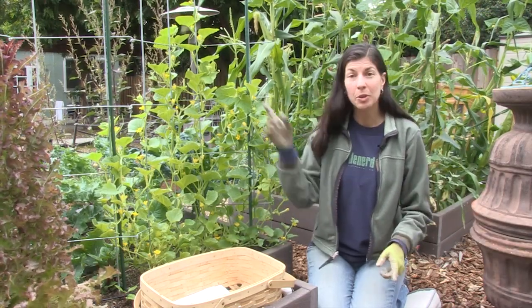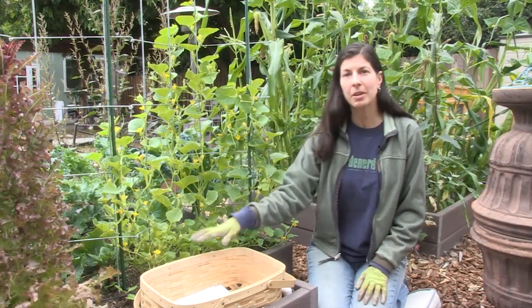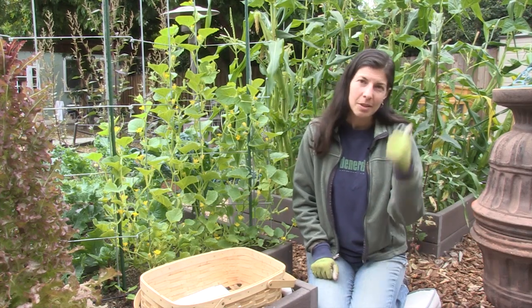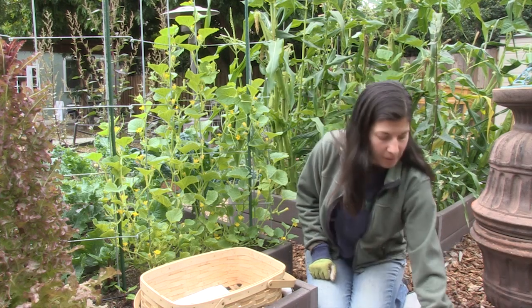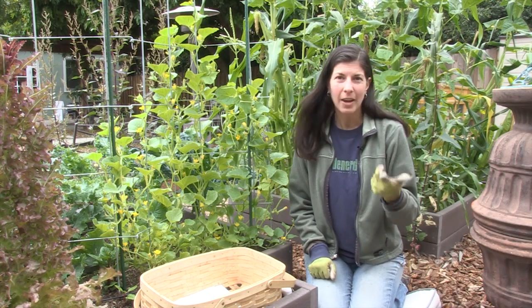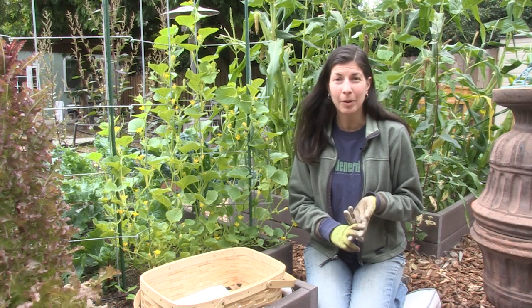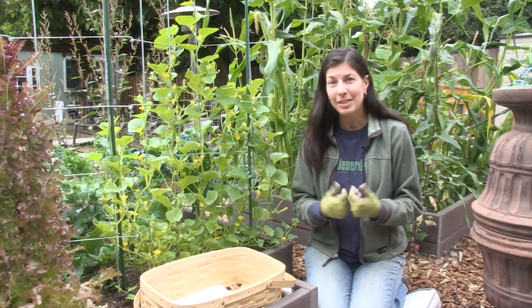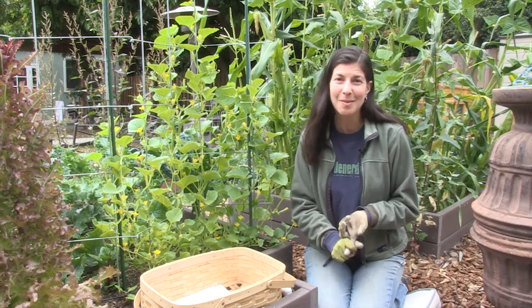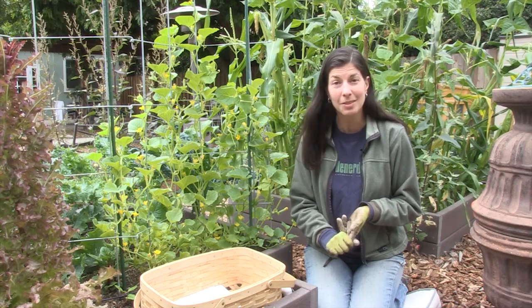But if you're growing them up a trellis like this one here, you might consider laying something down. Different materials that you can use include chip bark like this one right here, or you can use straw or hay or even shredded newspaper. But my personal favorite is to use compost because as you put compost on the plants, you're actually feeding them as well as protecting the root system.